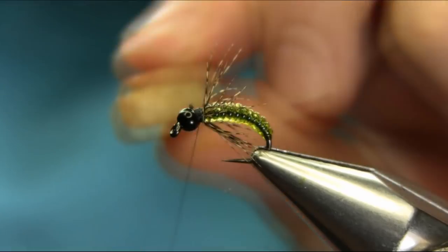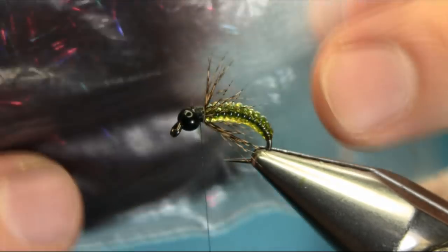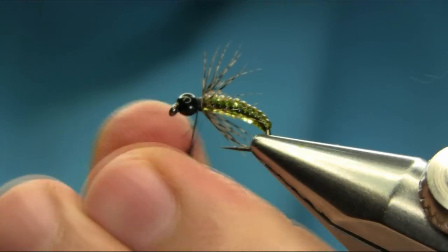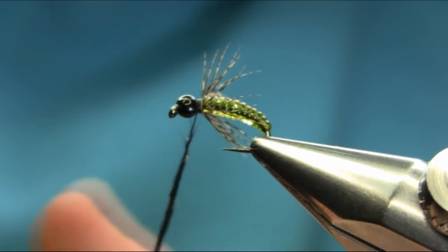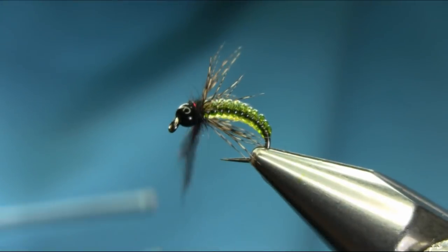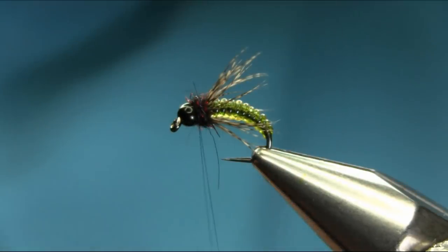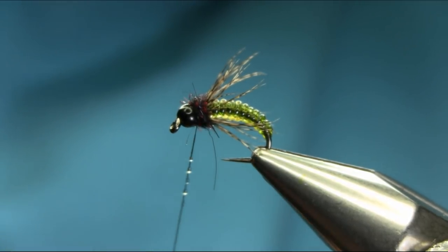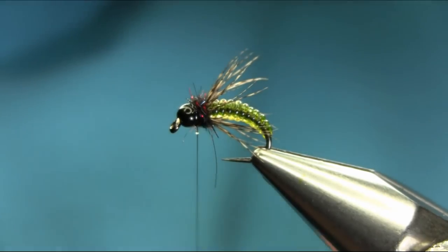Just gonna add some wax on the thread and we need some black dubbing — this is my rabbit mix black with some glitter, or you can use just plain black. I'm gonna add some more, pull this back. All you need — put some varnish on the thread, pull this back a couple of turns, and then we're finished.